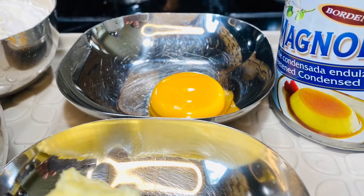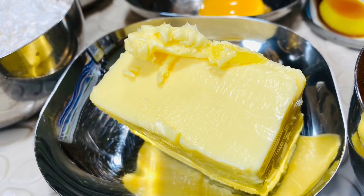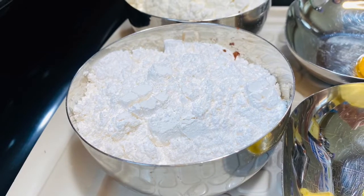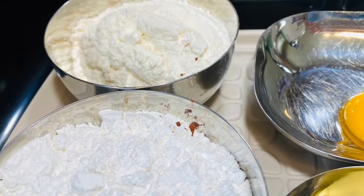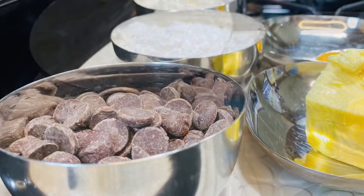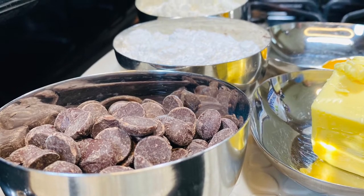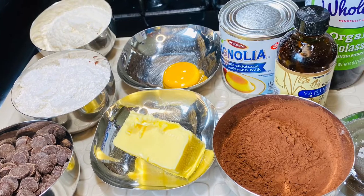Next comes the sweetened condensed milk — make sure it is sweetened condensed milk — along with one egg yolk. To that we're adding about one stick of unsalted butter, which is around 8 tablespoons. I'm also using chocolate chips today, but this is totally optional. If you don't want to add chocolate chips to your brownies you can eliminate them. So those are all the ingredients.